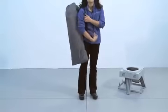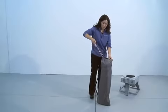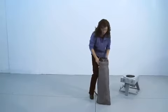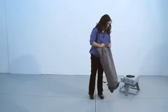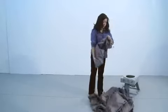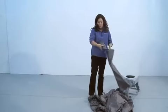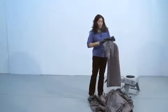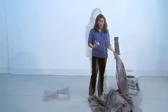Need a little privacy? It's not a problem with the Go Anywhere Privacy Shelter. The Go Anywhere Privacy Shelter is easy to assemble, and the shelter comes with ropes and tent stakes that you'll need in case you should ever need to secure your tent to the ground.